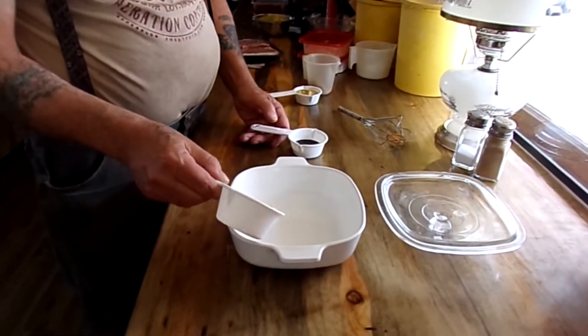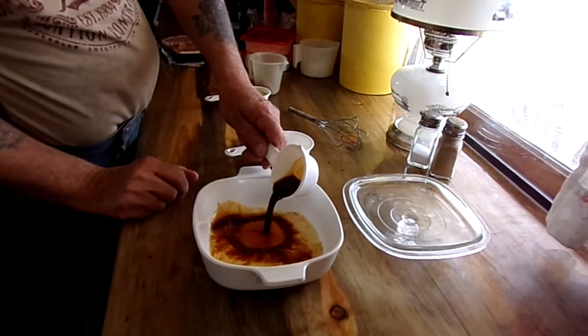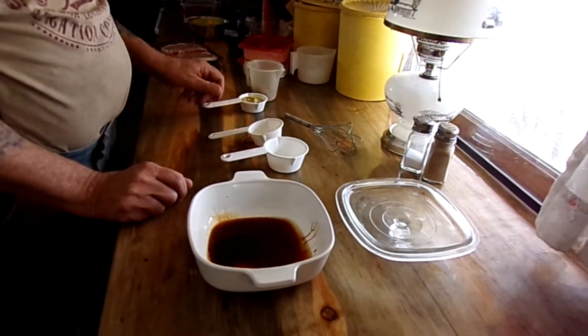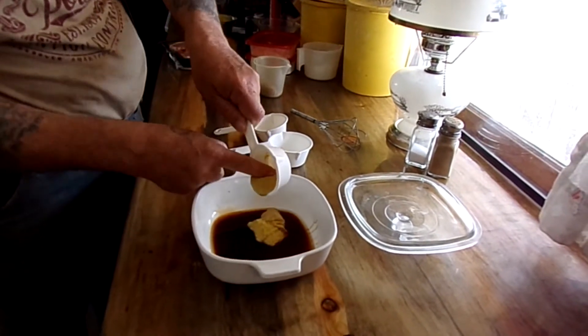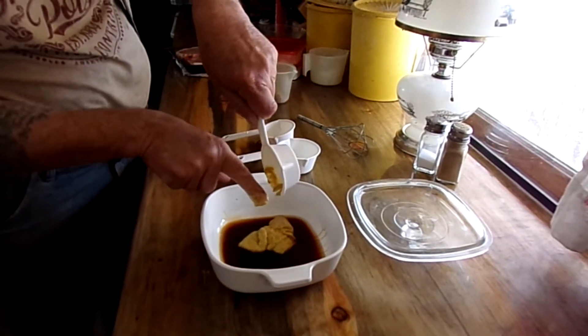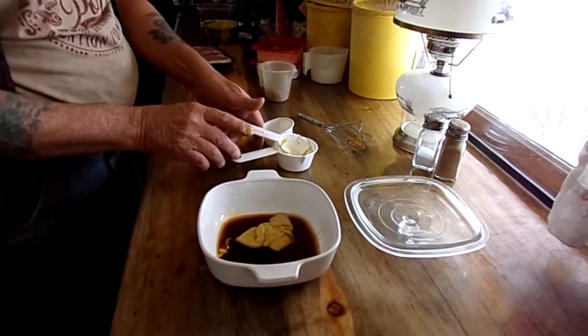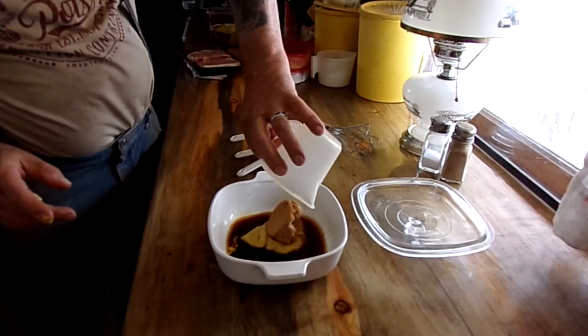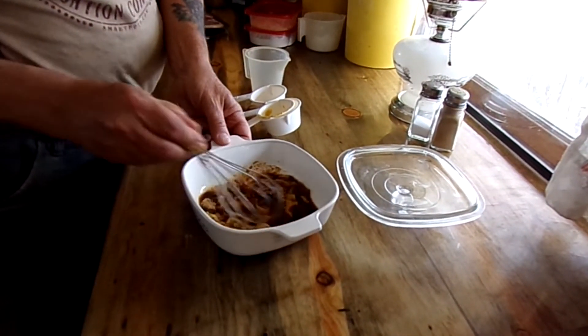I've got my little pan here. I've got a couple tablespoons of whiskey, a couple tablespoons of soy, about a quarter cup of Dijon — or a spicy brown would work. If you don't have Dijon, spicy brown or even yellow mustard would probably work. I've got about a quarter cup of brown sugar, and I'm just going to mix this all together.